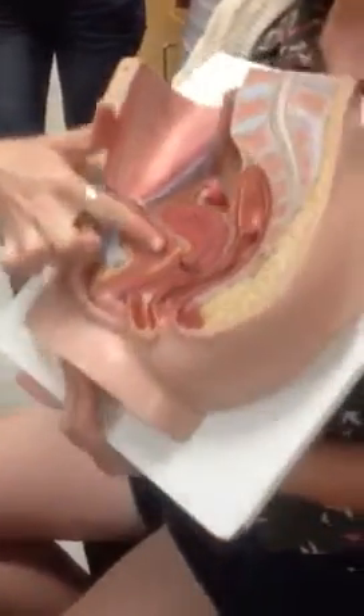This thing in front of the uterus is the bladder. The tube coming out of the bladder is the urethra, and the opening of the urethra is the urethral orifice. 'Orifice' is a fun word.